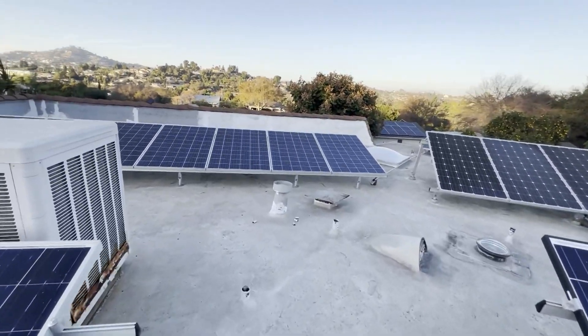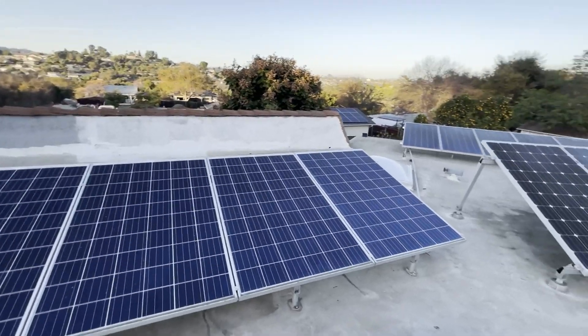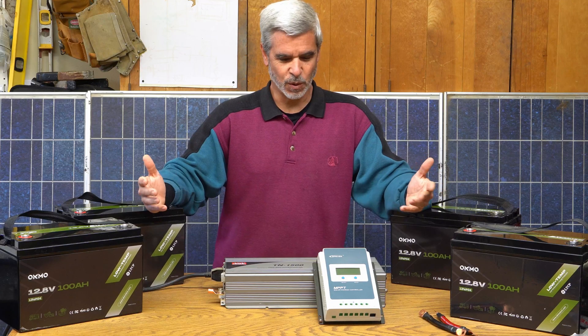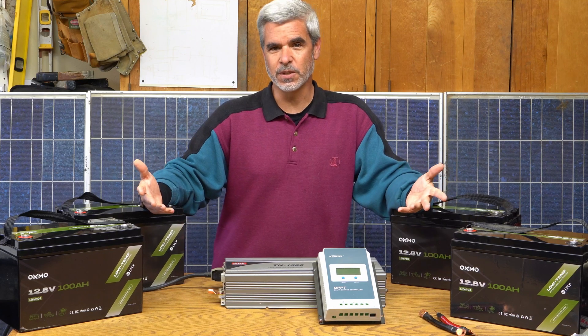And here in California, with brownouts and other issues, wildfires, you name it, power outages are a thing. So let me build a system similar to that one that will power the critical loads in my home.